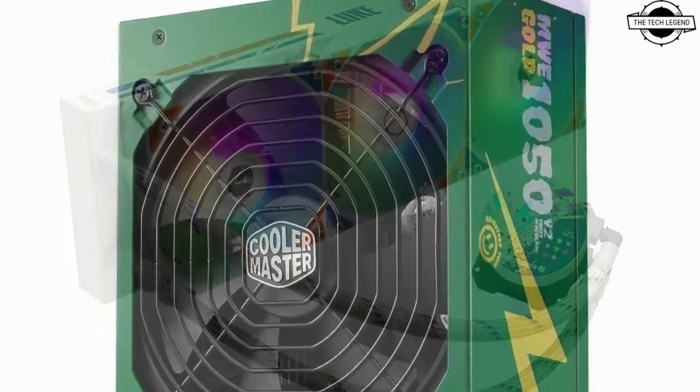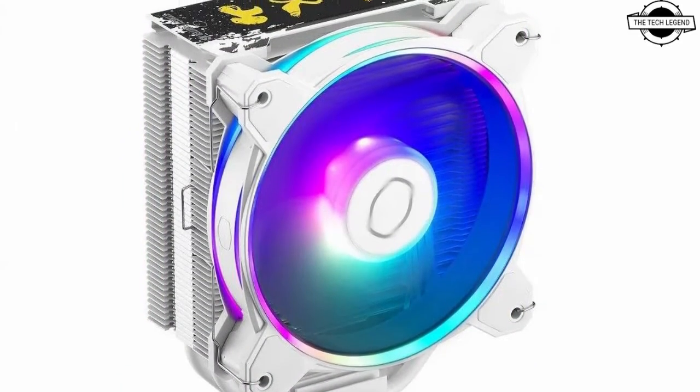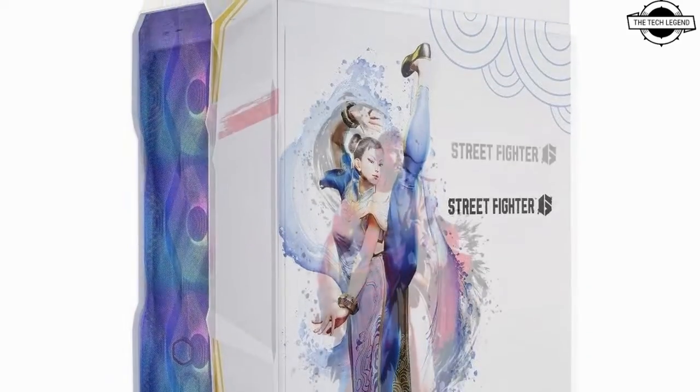The Cooler Master Street Fighter 6 collaboration introduces a range of hardware components tailored to the gaming community. This limited edition series, designed with artistic motifs from the game, encompasses AIO coolers, PC cases, water cooling solutions, and power supply units.